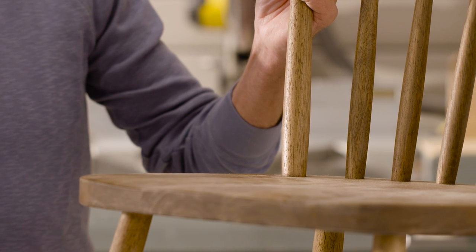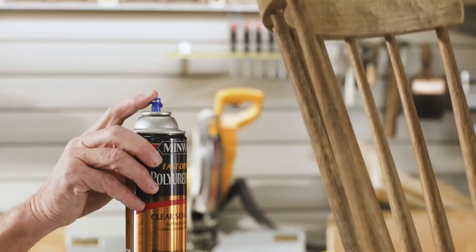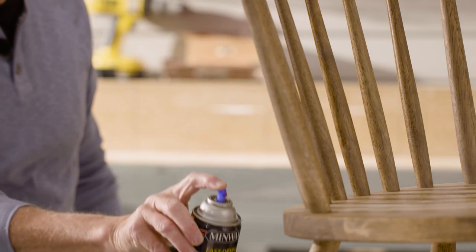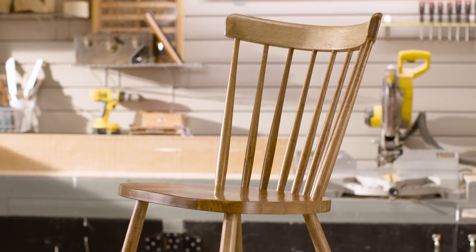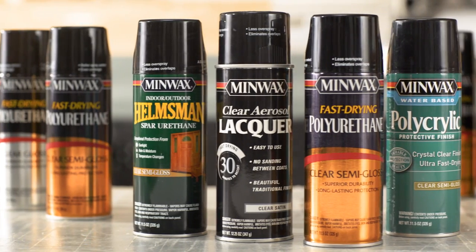Got a small project you want to finish quickly and easily? Use an aerosol finish like Minwax Fast Drying Polyurethane. It's great for those hard to reach areas. It goes on easy and there's virtually no cleanup. Just look at the results. Minwax aerosols — a great finish is just a spray away.